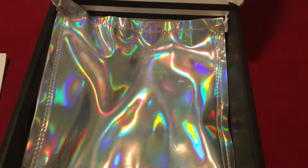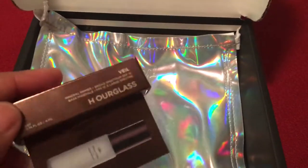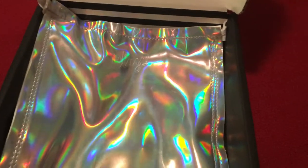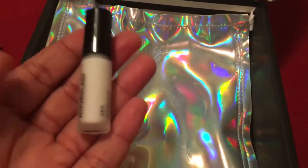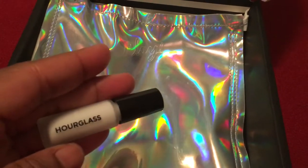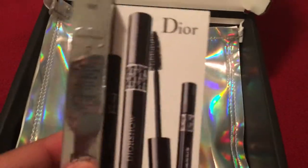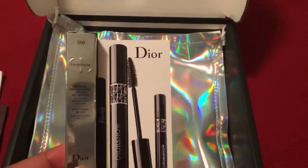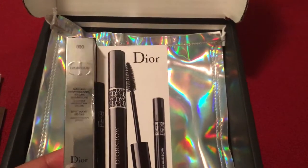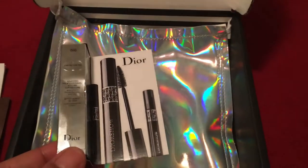So I took everything out to show you. The first thing is this Hourglass Veil Mineral Primer, and here it is. And next we have this Dior mascara.